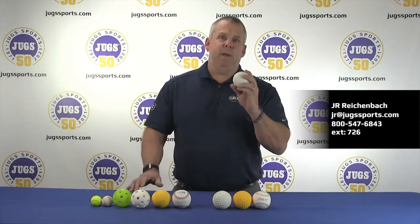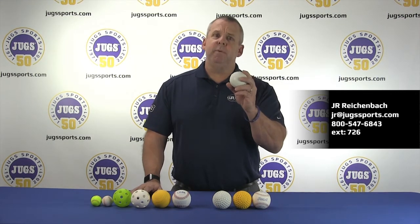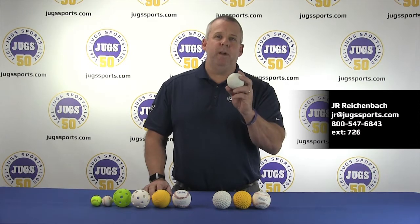The White Seam Baseball is made out of the same exact material, but instead of dimples it has seams on it. With this you'll get a little bit more variance within the strike zone on your pitches.